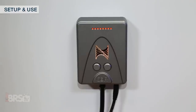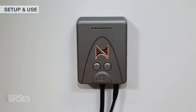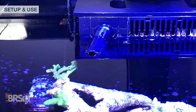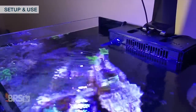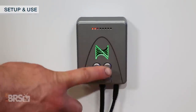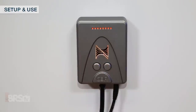With the pump in standalone mode, you can use the driver buttons to turn the pump off by holding the left button for about 3 seconds, and then turn it back on by tapping the right button. You can also engage a feed mode where the pump will turn down for about 5 minutes and then automatically ramp back up to your max setting. To start a feed mode, push and hold the right button for 3 seconds, and if you want to cancel the feed mode before the 5 minutes expires, just push and hold the right button again.